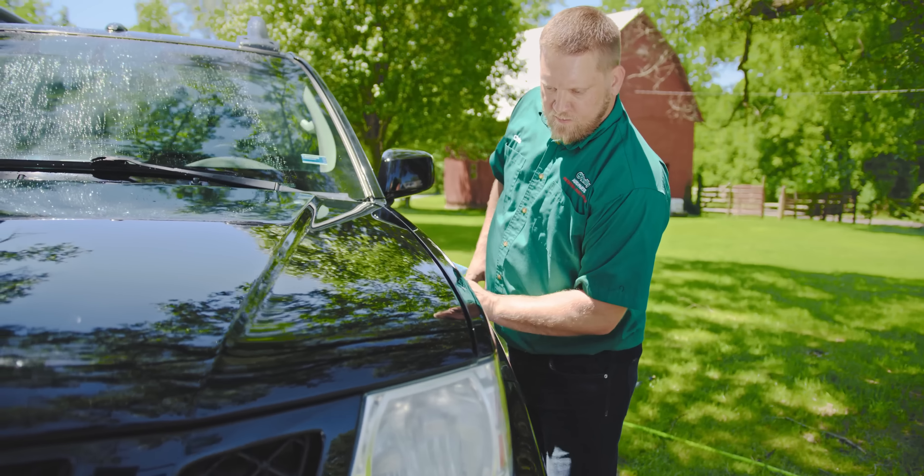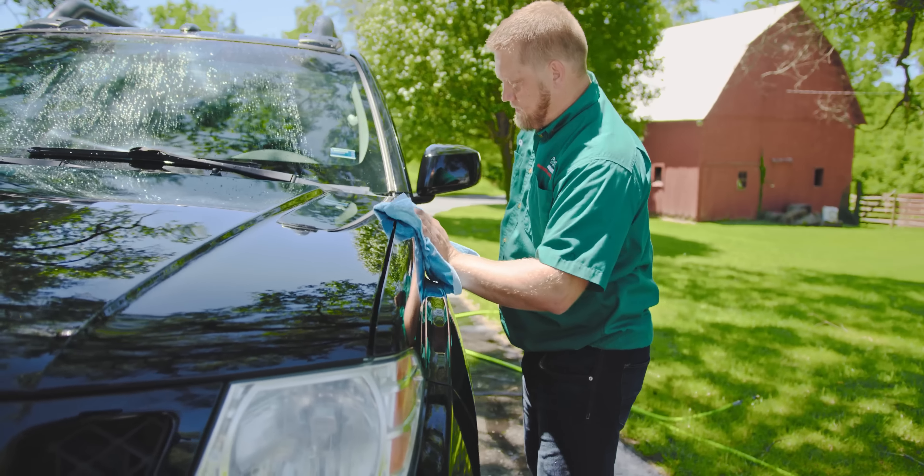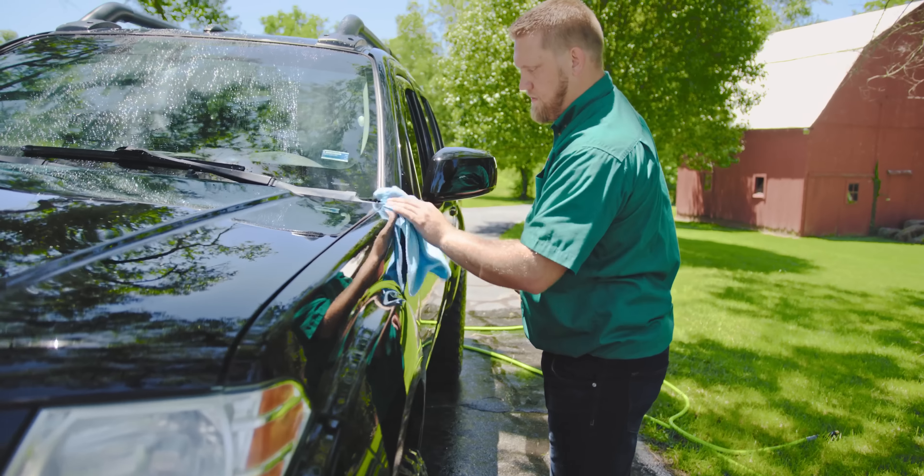If you happen to wait too long between waxing, rinsing, and drying, the product may leave streaks. If this happens, wipe the area with a dampened microfiber towel or mist it with water and then wipe it down. You can still wax your vehicle over the top of spray-on ceramic wax like normal, or use spray ceramic wax anytime you detail your vehicle to maintain a longer-lasting layer of protection.